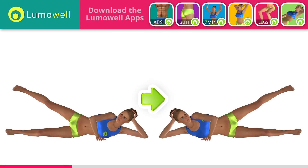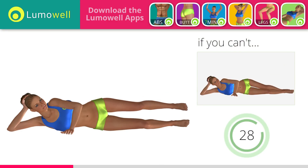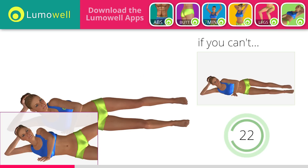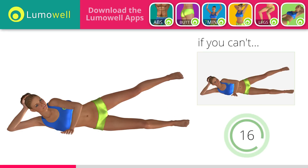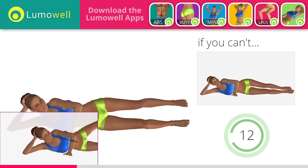Switch sides in the shortest time possible. Don't move your back — place your hand in front of your bust for stabilization. Don't turn your head; try staring at a fixed point in front of you to help.